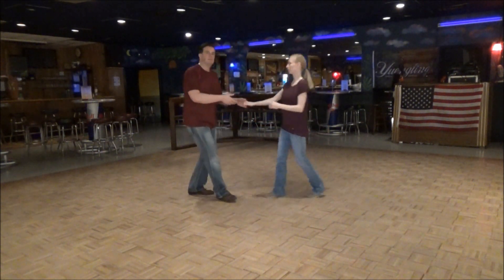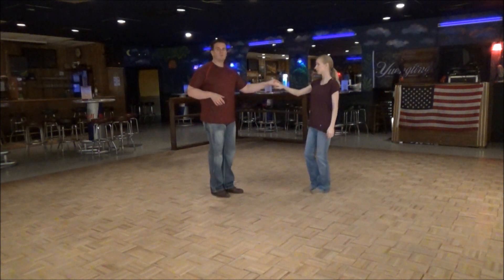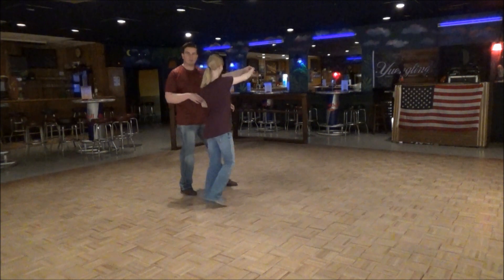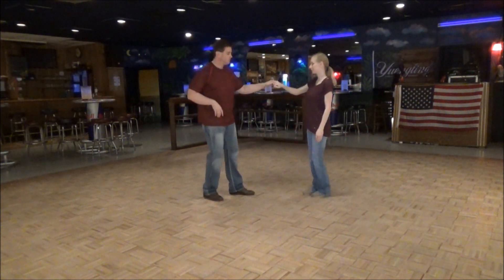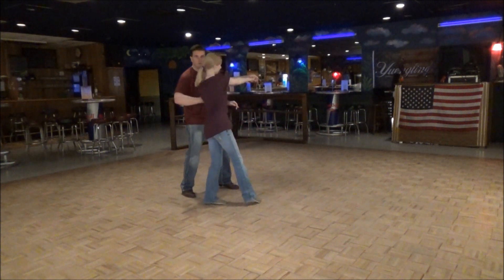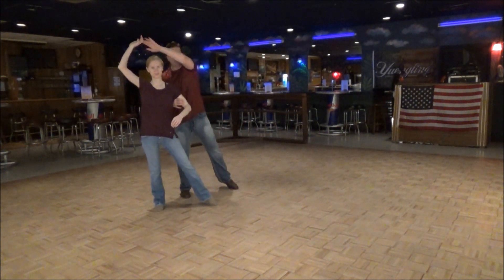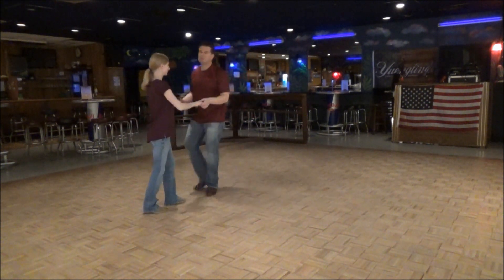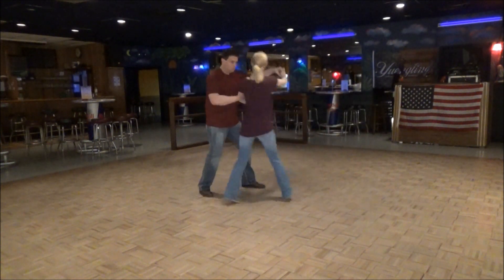First we're going to do a sugar push — I think this was called Central Liberty a long time ago. It's the damage sugar push one: you're going to raise her right hand and make her turn on one, two. Now she's starting to turn on her left arm right there. You're going to pick it up with your right hand. So we're going to go one, two — I'm on my right, she's on her left.